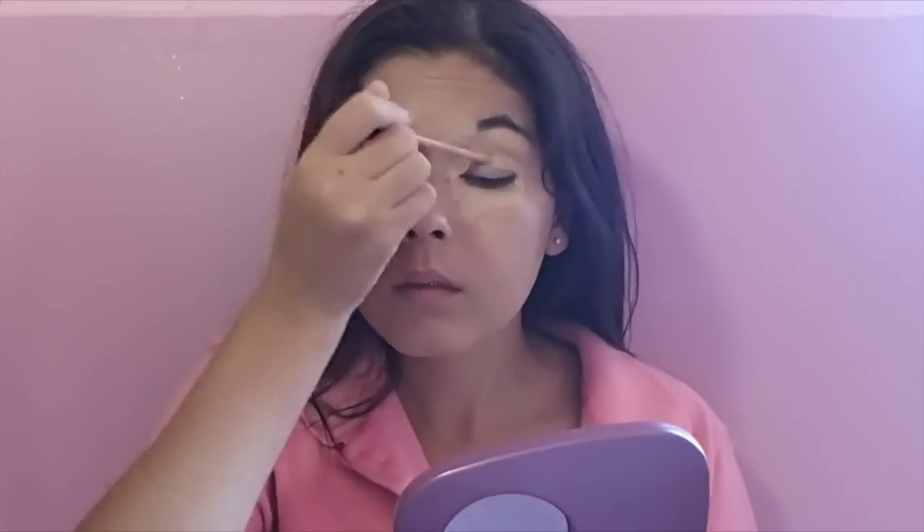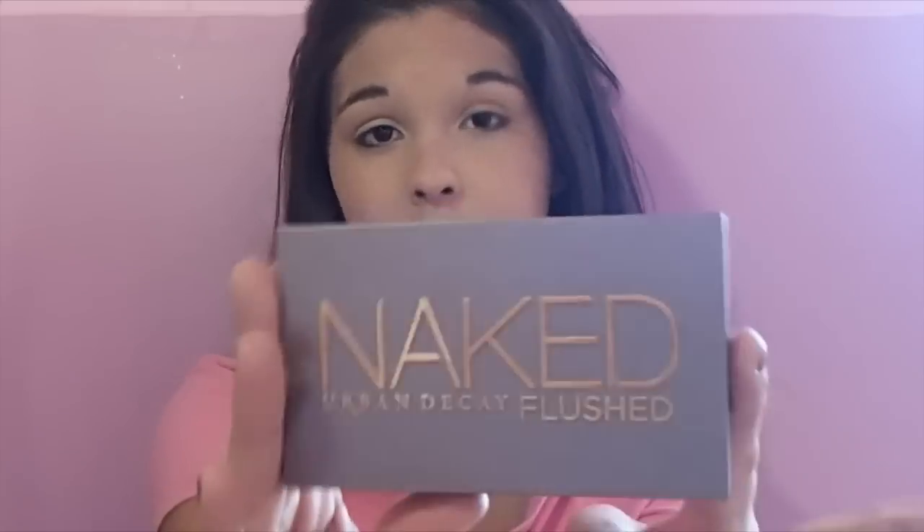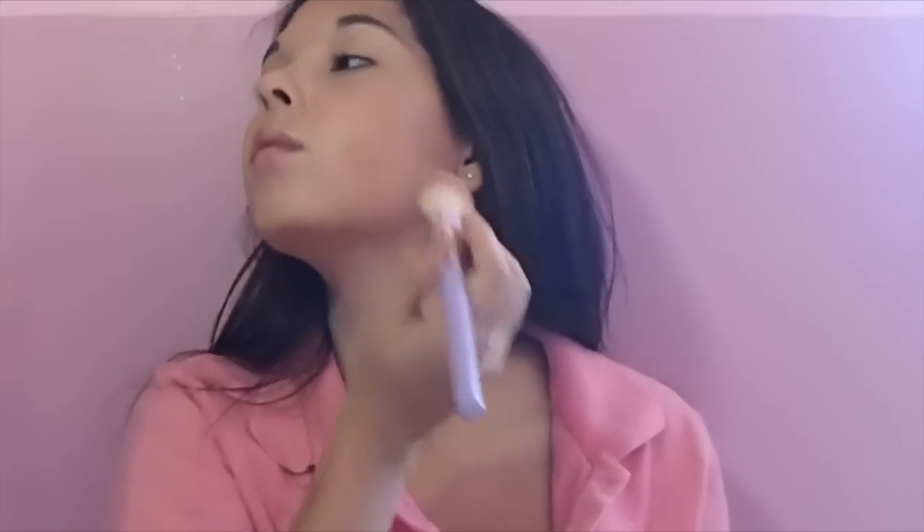Then I am setting that all with my Maybelline Dream Wonder Foundation. Next, I'm going to use my Naked Plus palette in the color Streak and I'm starting by using bronzer and contouring my face.